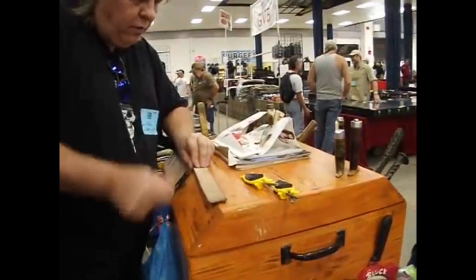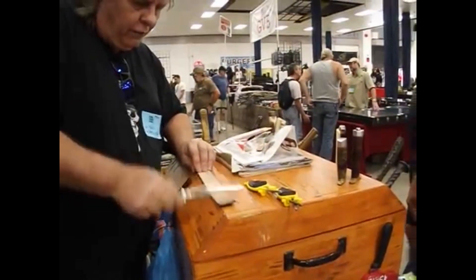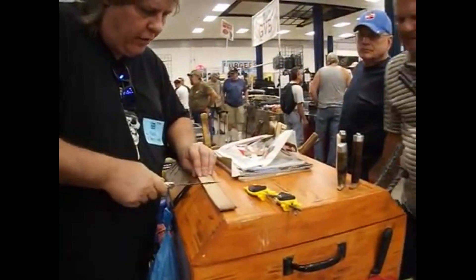I do these — all hen and roosters — awesome. I do these for 20 bucks each, two for 30. We offer lifetime guarantees, and we put our last name with our website on our handle.